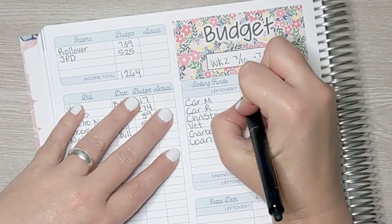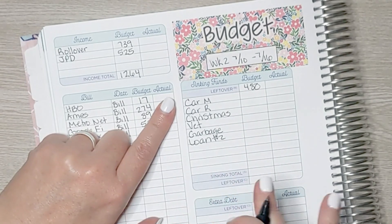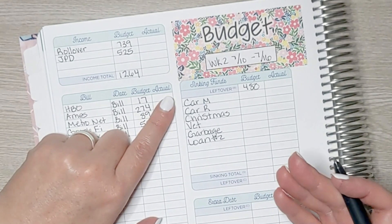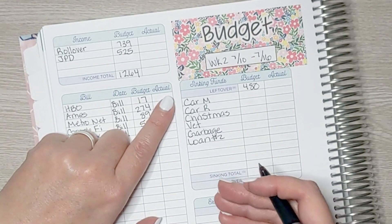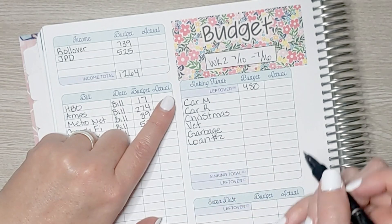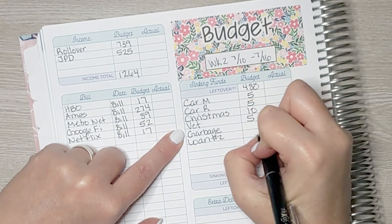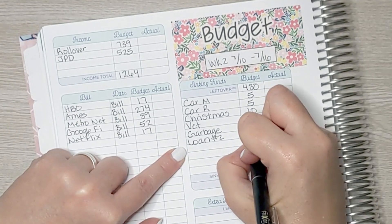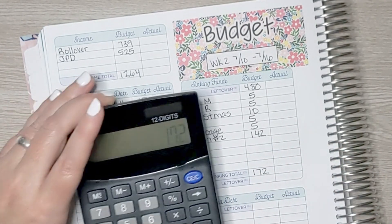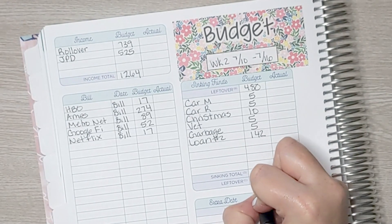Coming up to our sinking funds — after the video I realized there were a couple more categories I wanted to add, so those aren't on the video but I did put the money in the envelopes, and you'll see that in this week's cash stuffing video on Thursday. Car maintenance: $5. Car registration: $5. Christmas: $10. Vet: $5. Garbage: $5. And loan number two: $142. All together that comes to $172. So $480 minus $172 is $308 left.